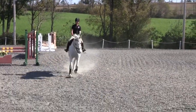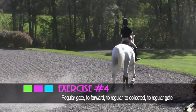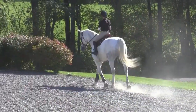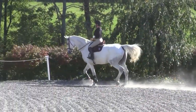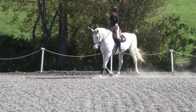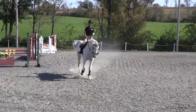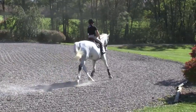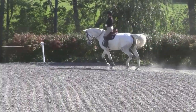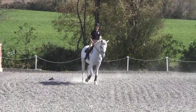Then I'm going to go ahead and sit my trot and collect my trot — nice and collected. Then I will go back to my nice working trot, and then go to my extended trot, and then go back to my nice working trot.